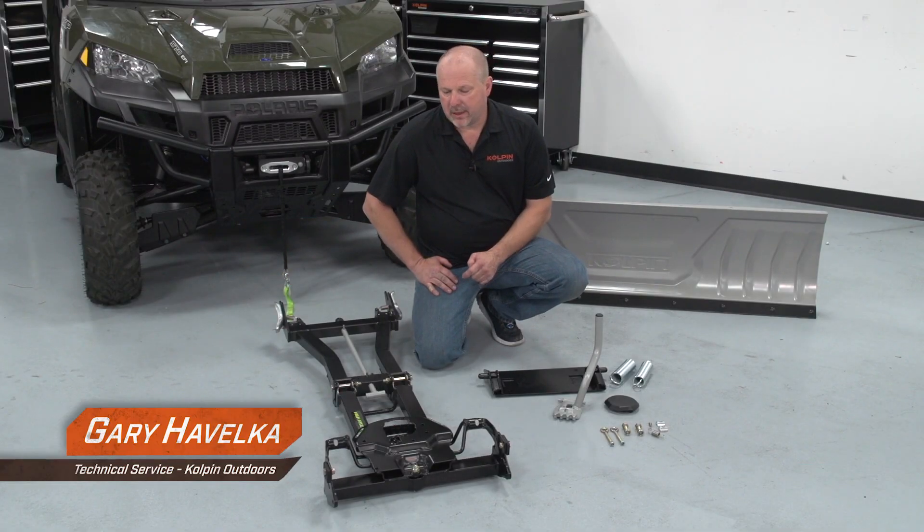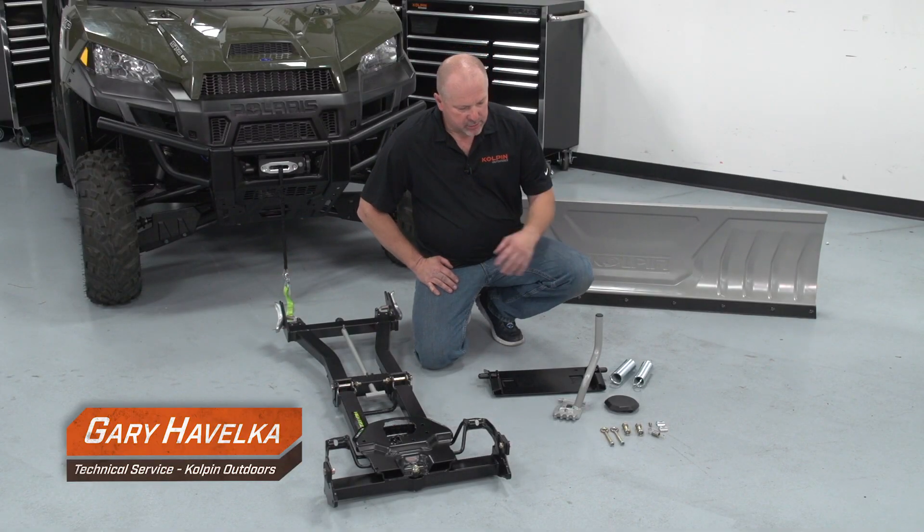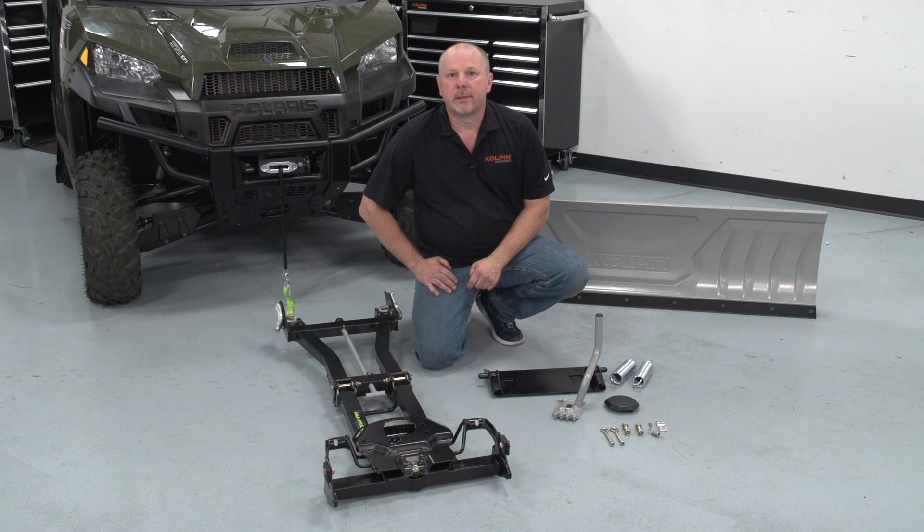When you purchase the Copeland UTV high-rise assembly, what you see here is everything you get with the system, excluding the blade. The blade is sold separately. So let's go ahead and start putting this thing together.